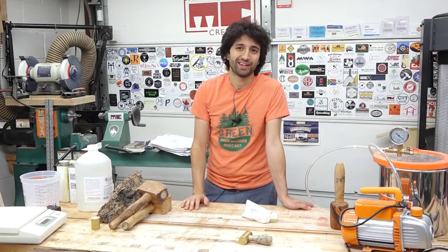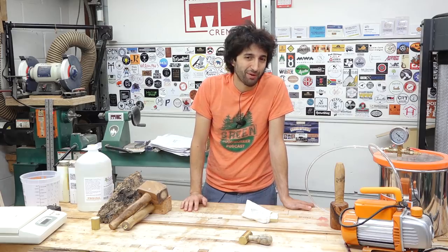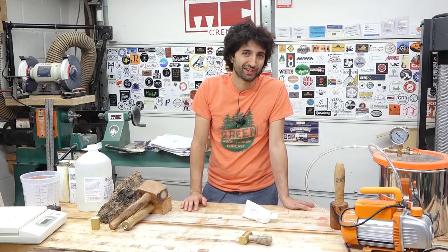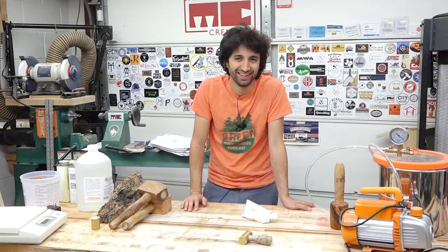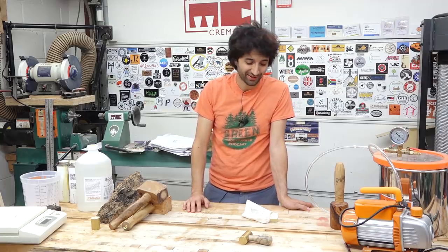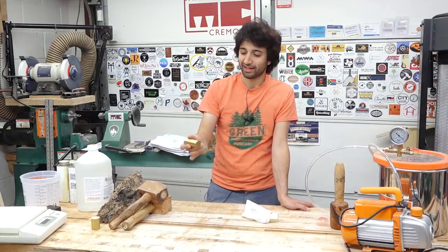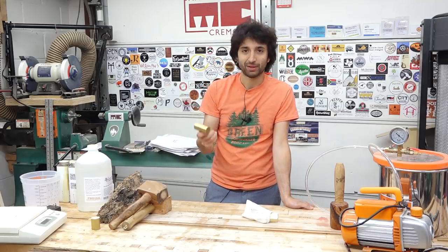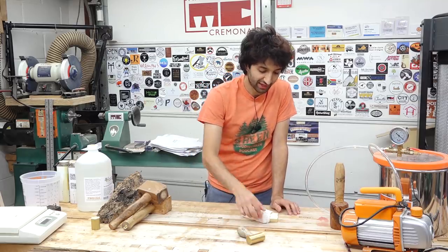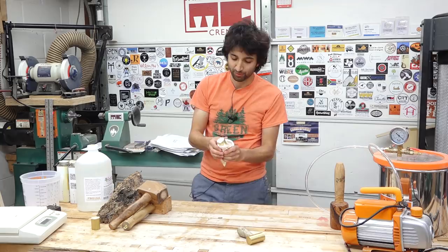Resin stabilizing turning blanks is something I wanted to try for a long time but never really came up because I don't really turn. I have an interesting opportunity here — my friend Dima makes these brass hammers and they have a resin stabilized handle, so we'll be able to make some blanks for him to turn a handle. I have a hammerhead here, a really nice little piece of brass.